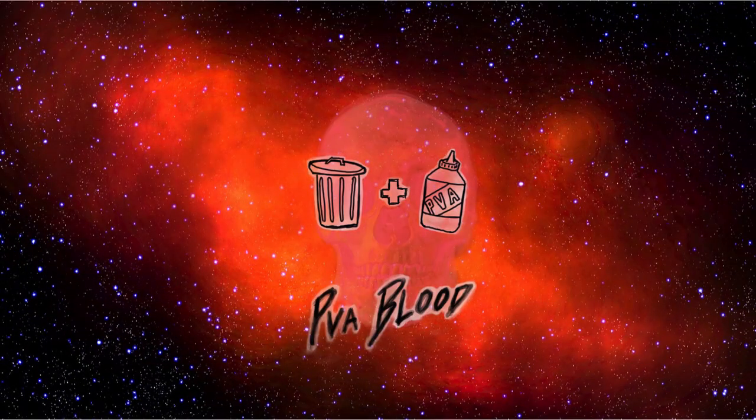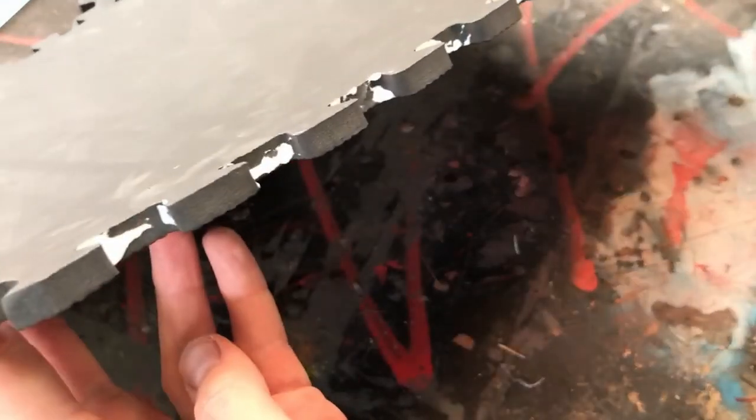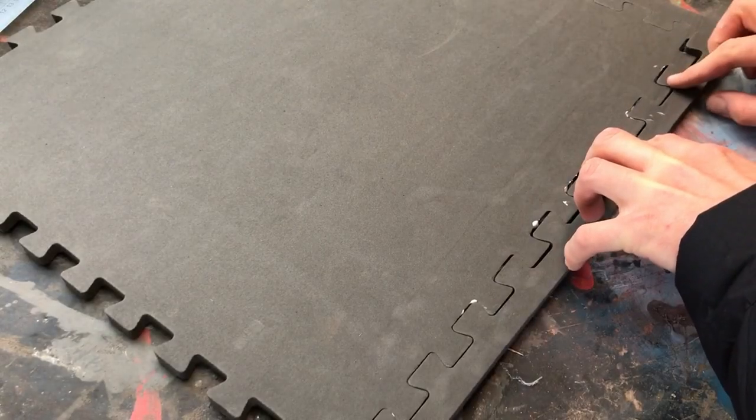This is PVA Blood, and I'm going to show you how to make the Field Command Building for the Imperial Guard from the Dawn of War series of video games.